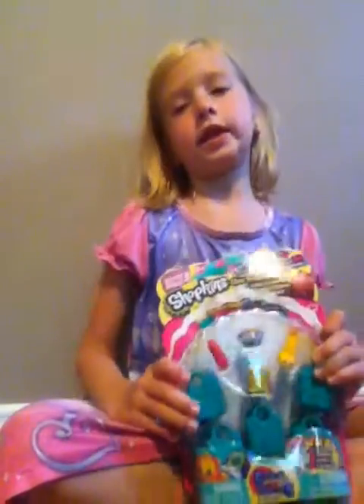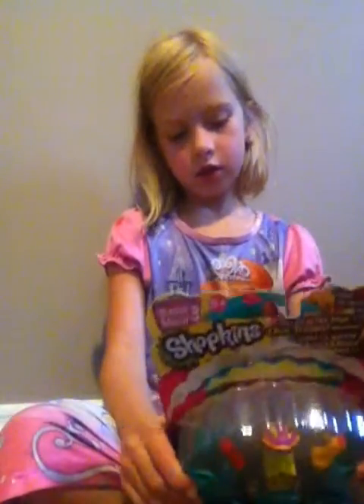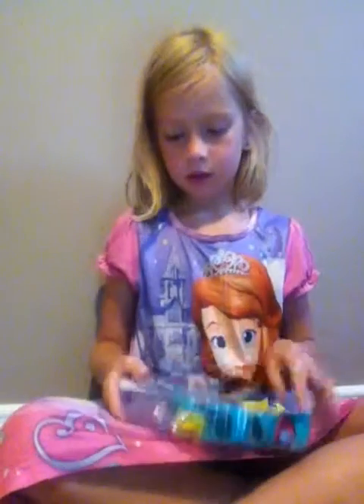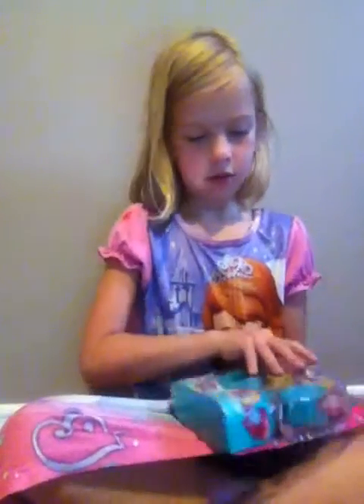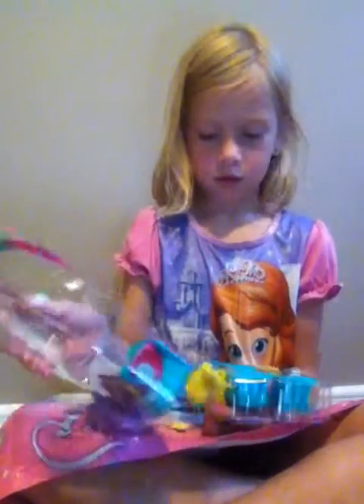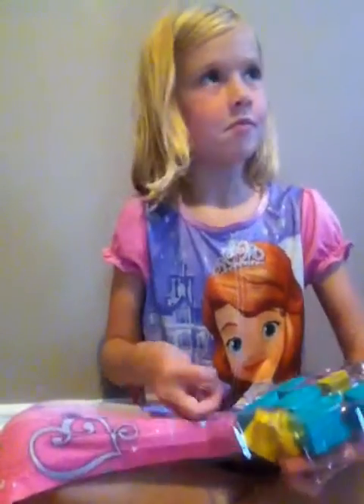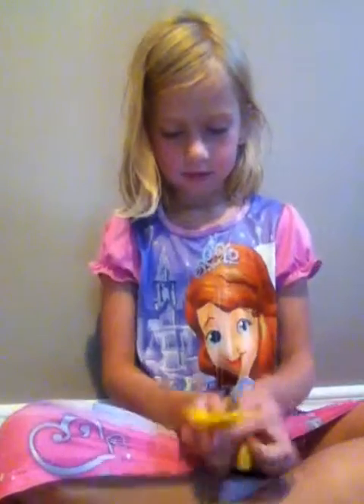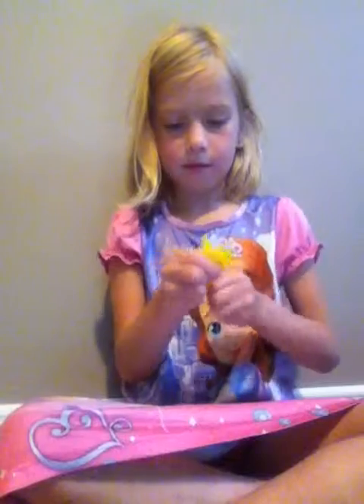I'm going to put some music on when I open it. Here I am.